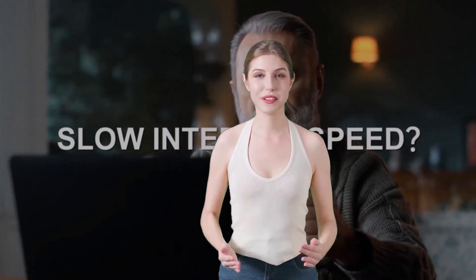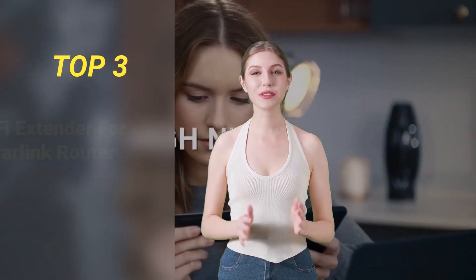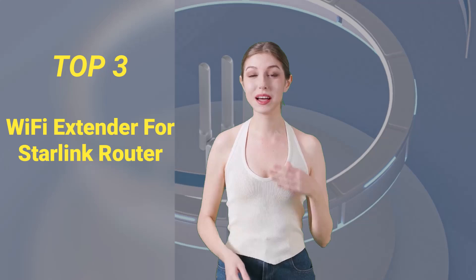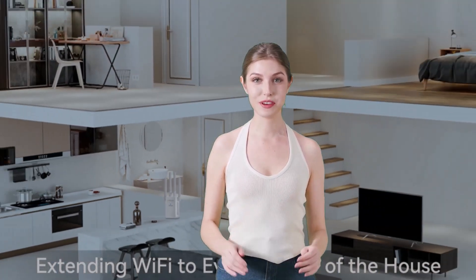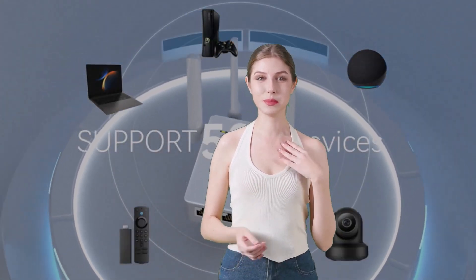Are you tired of dealing with weak Wi-Fi signals in your home, even with your Starlink router? In this video, we'll explore the top 3 Wi-Fi extenders that are specifically designed to work seamlessly with your Starlink setup. These powerful devices will help you extend your Wi-Fi coverage to every corner of your house, ensuring that you can enjoy fast and reliable internet access no matter where you are.